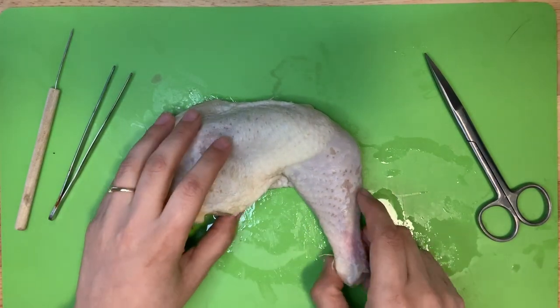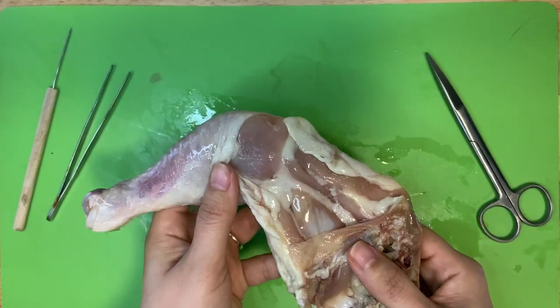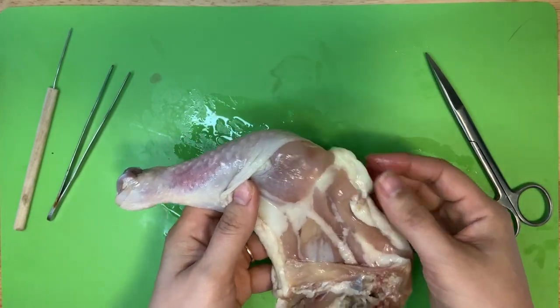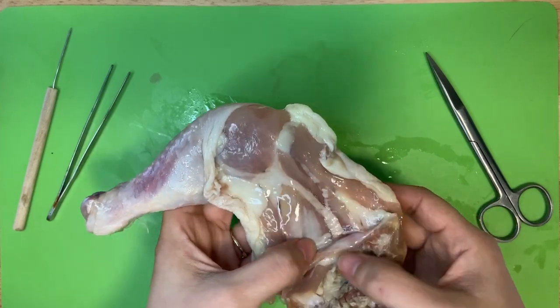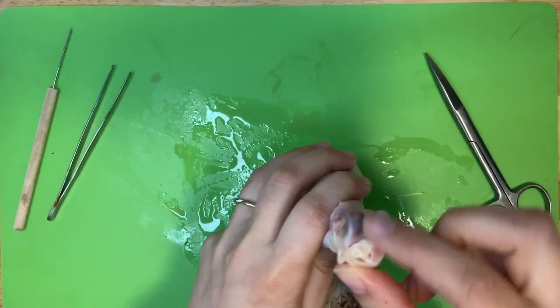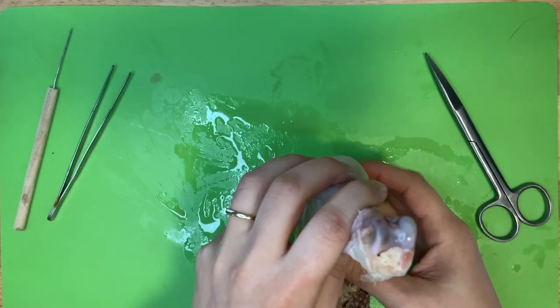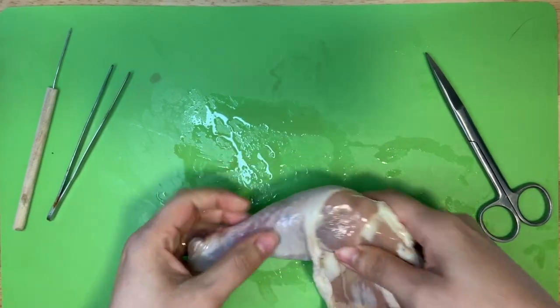If we turn the chicken leg over, you'll see the meat, which is actually the chicken's muscle. You may also notice some yellow jelly-like substance — that's actually the fat. Now another thing we see here at the end of the bone is cartilage. You may have heard that word before — it's what makes up most of your nose and ears, but you can actually find it at the ends of your bones. It protects your bones and keeps them from touching constantly and wearing down.